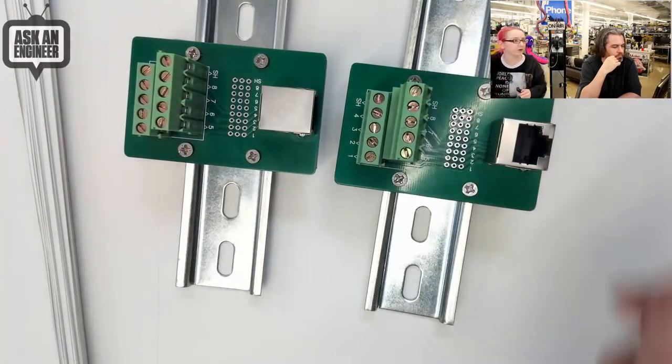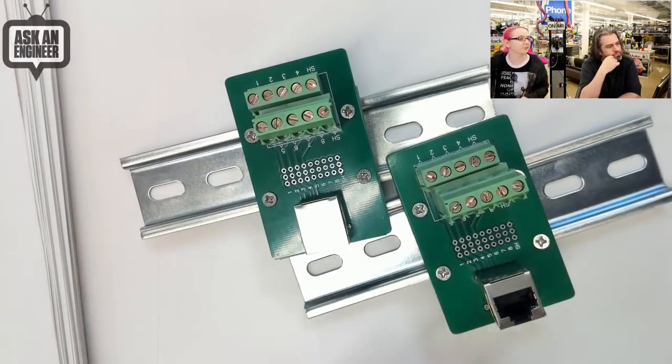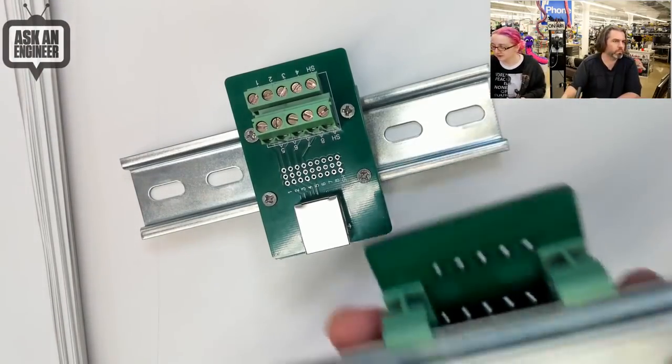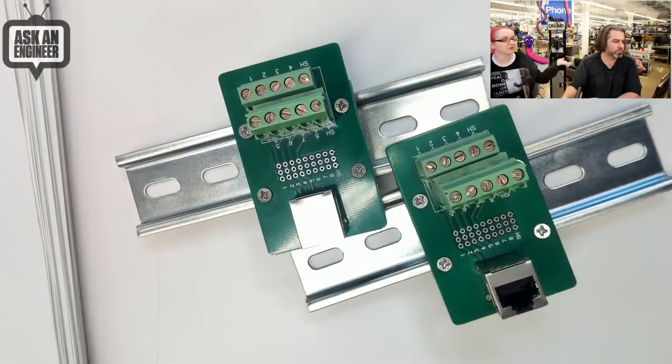Depending on how your wiring is going, if one becomes much more popular I'll just continue the other, but I don't mind carrying both for now. It plugs up to the standard DIN rail, easy to use, fully assembled, ready to go - just use a screwdriver and your wiring is simplified.